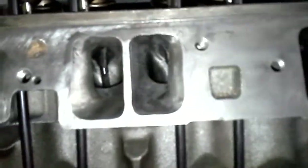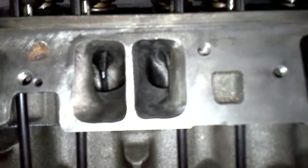Look at that. I'm just looking down the port at the valve. Very few Vortec owners have ever had this view.